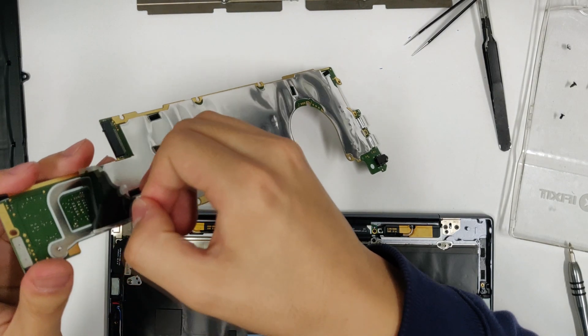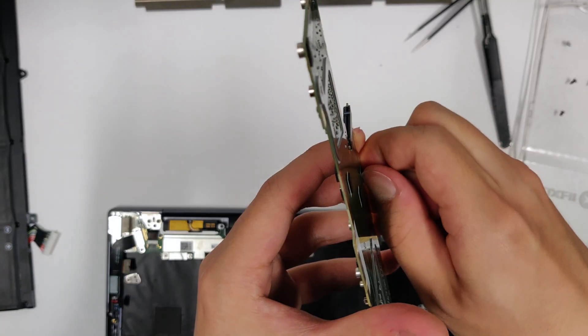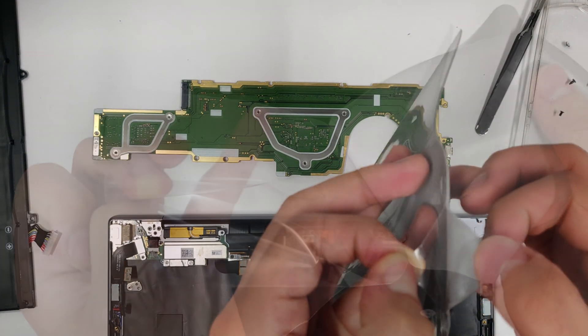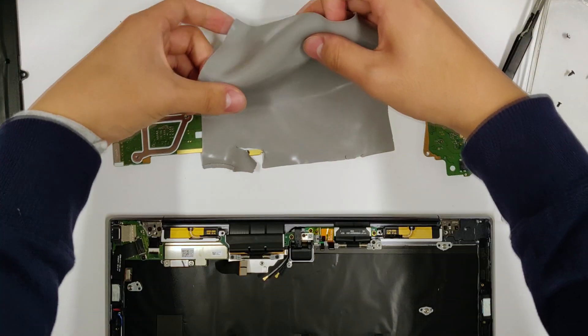In order to put thermal pads on the backside of the motherboard, we must first peel off the insulation sheet and the standoff pads. Next, get a large piece of 1mm thick thermal pad and put it on the motherboard. You can use your thumb to trim the thermal pad to shape.